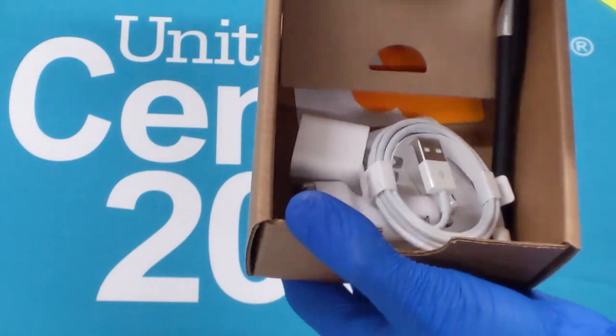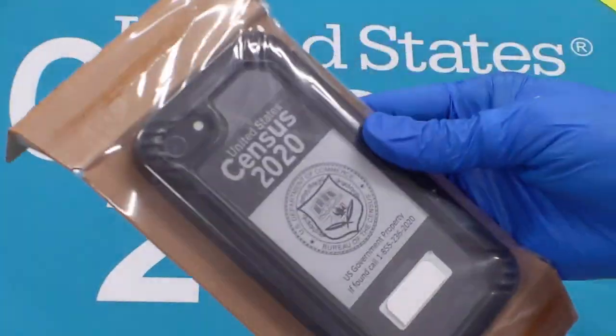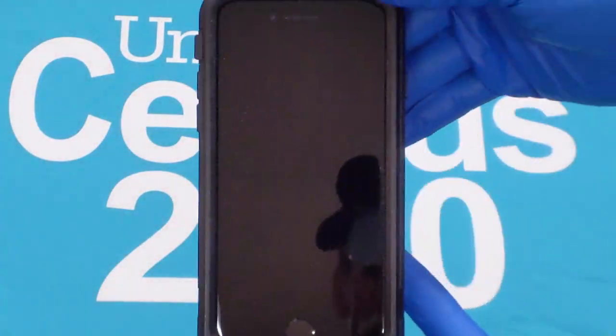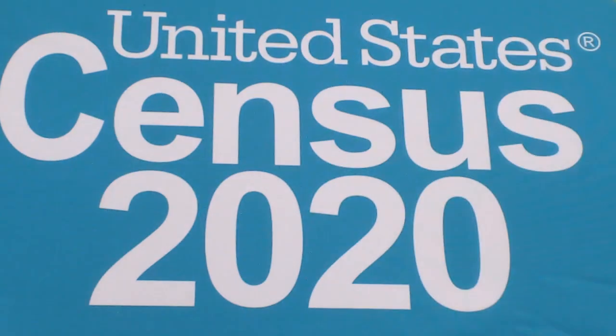You will want to carefully unbox your device kit and remove the contents, making sure not to damage the box and packaging. You will need to return these at the end of the operation with the device and accessories. Please remember to charge your device every night.